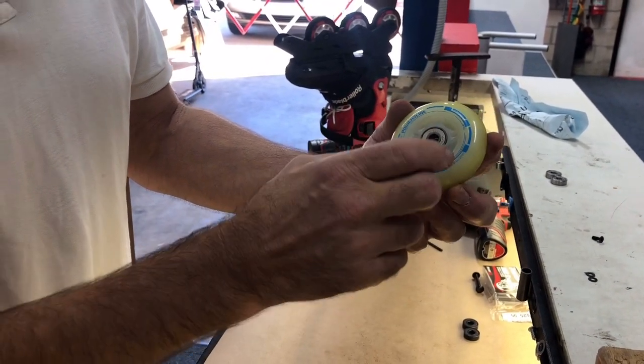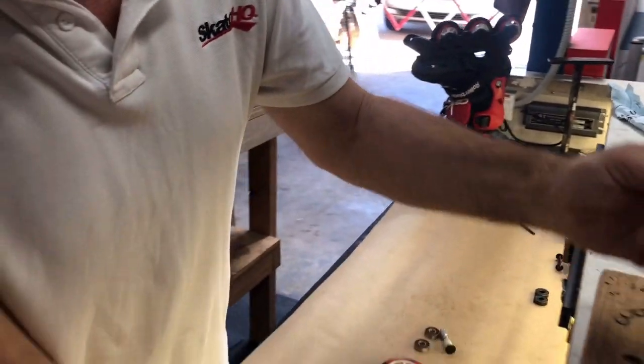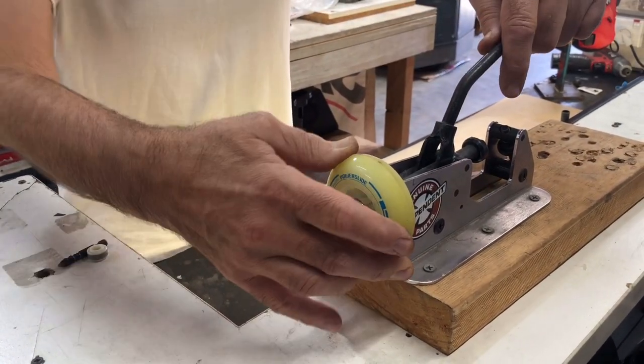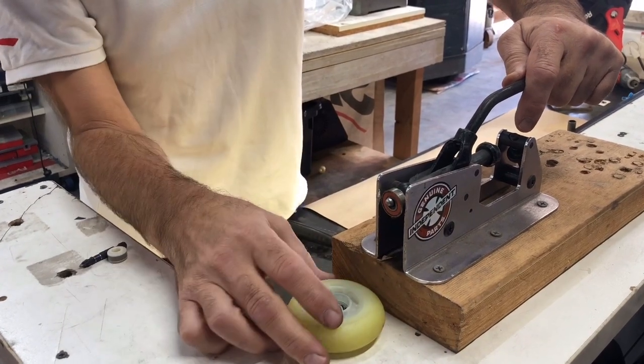These are a little bit more difficult because they don't have a spacer that you can push through, so with this one we actually have to pull the bearing out. There's a little tool with a hook — you just put the bearing over the top of that, push down on the wheel, and pull the bearing out of the side of the wheel.